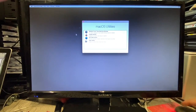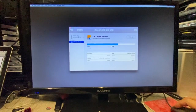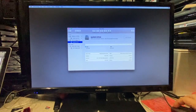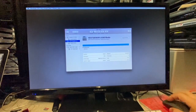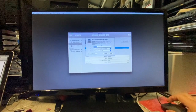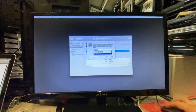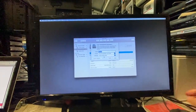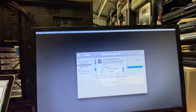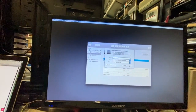So we're here — going to Disk Utility, then Show All Devices. Click on the internal drive. It's on Master Boot Record, so I need to erase that. For the partition map, you want GUID Partition Map — that's what you want. We'll call it 'System Drive' — call it what you want. Then erase that.